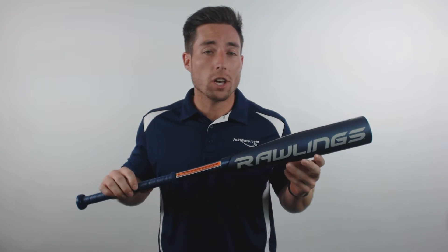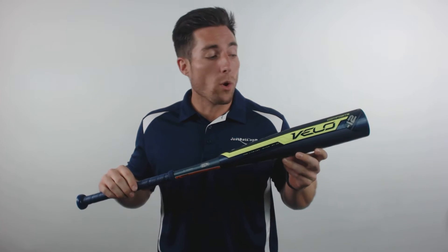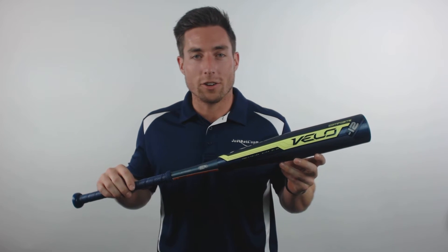Hey, what's up guys. Mac here with JustBats.com, and today we're going to take a look at the new Rawlings Velo Senior League Baseball bat. Way more than just a new colorway, this year's Rawlings Velo Senior League is unlike any other.